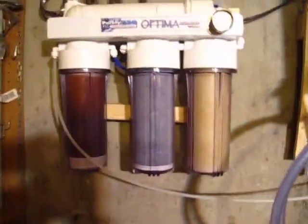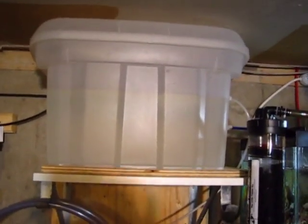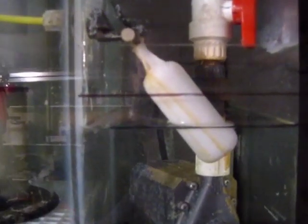I run an RODI system that fills up a five-gallon reservoir, which drains through this quarter-inch tube right here. It runs all the way down to where my pump is and auto tops off the system via gravity feed. A lot of folks don't like this kind of setup — they say it'll get clogged up with salt creep.